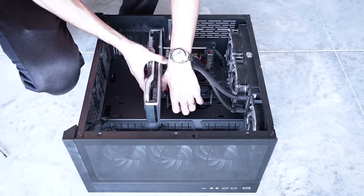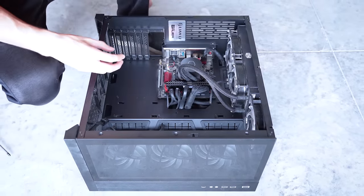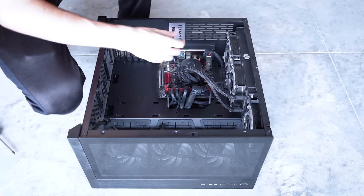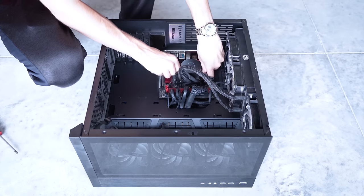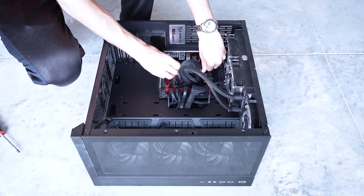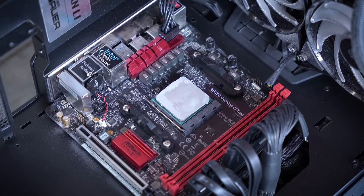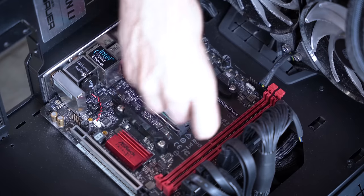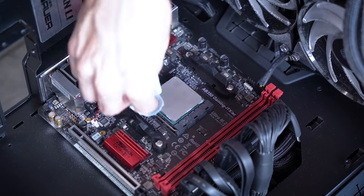I won't be disassembling everything down as far as it'll go — I simply don't have the time. I want to get this back to the viewer within a day or so. Next, it was time to remove the CPU cooler, specifically the block over the CPU, since we need to salvage the 1700. This old board will stay in the original case.